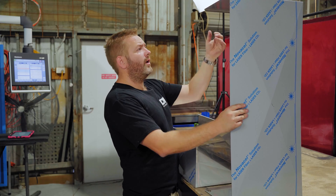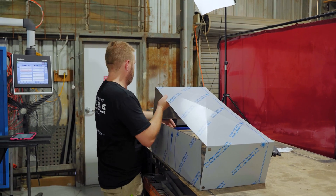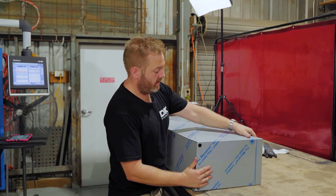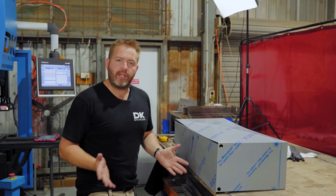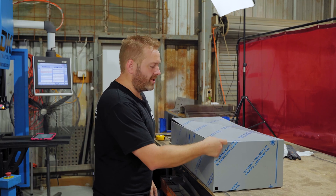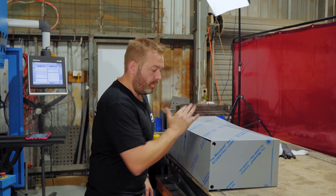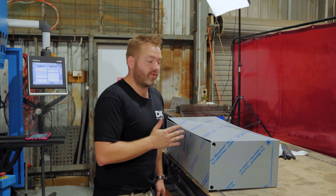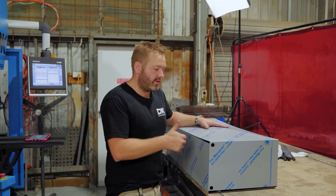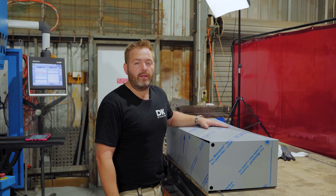All right guys, there you have it — that's all the folding done. As you can see when you put these two parts together they fit really well and quite snugly. So once we go through we'll tack it up, line everything up perfectly, then put the baffles in, our water inlet and water outlet and breather spigots, then we'll fully weld it, polish it, and then hydrostatic test it to make sure there are actually no leaks. This one here is going out to a customer, so thanks for checking that out — look out for next week's episode. Cheers guys.